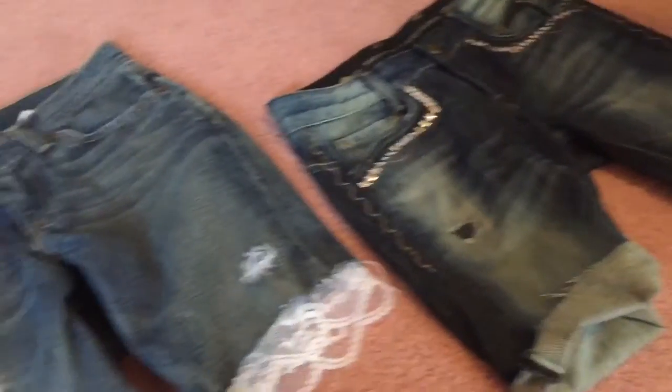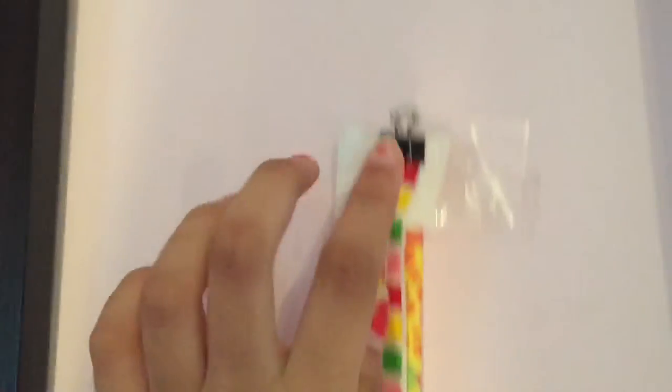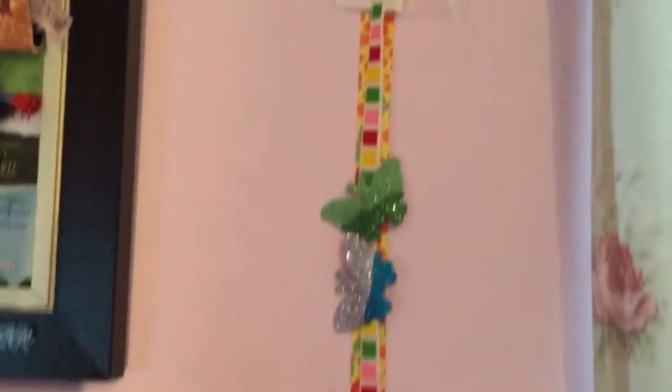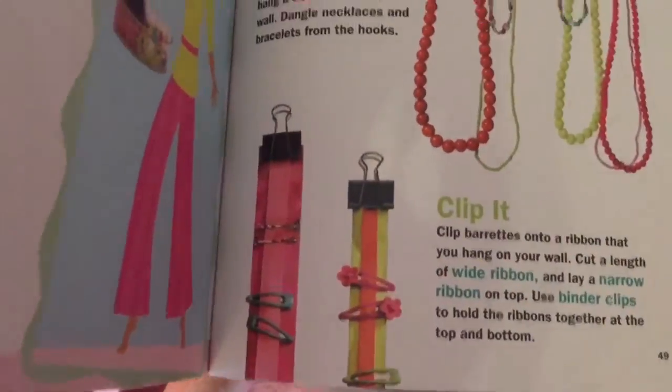This is my first life hack. You just take one piece of ribbon and then take another smaller one and put it on top, then attach it with a binder clip. You can tack these to a wall since the tape falls a lot. On the bottom you use a paper clip to clip the two together. I put a bunch of clips on it and it really helps me stay organized in the morning. I got this idea from an American Girl book called 'Clutter Control.'